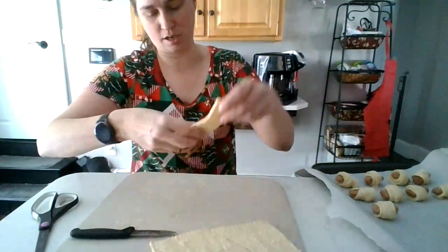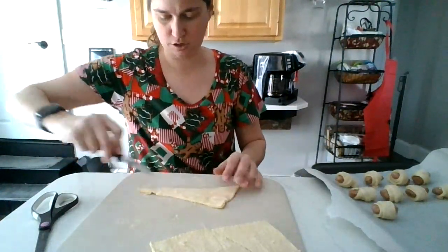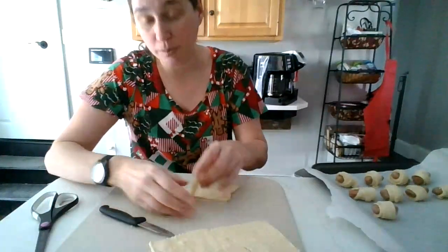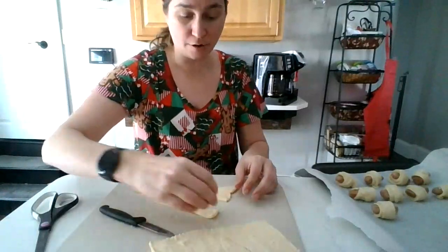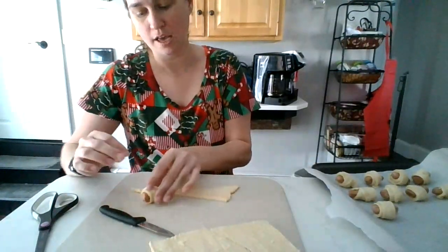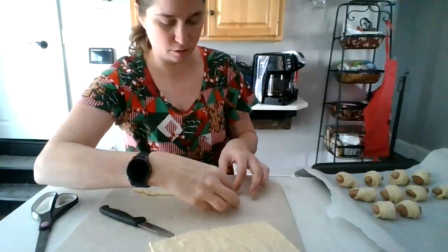I know whenever you go online it says you need two of these crescent rolls. They only had one at the store when I went to get it — that's it. They were sold out of crescent rolls. I don't know if people are making a lot of crescent rolls, or if you're all making a lot of pigs in a blanket in this area.